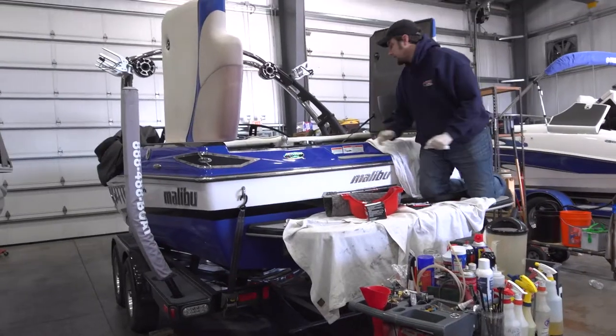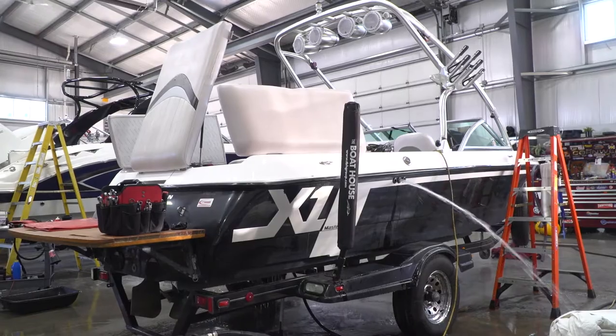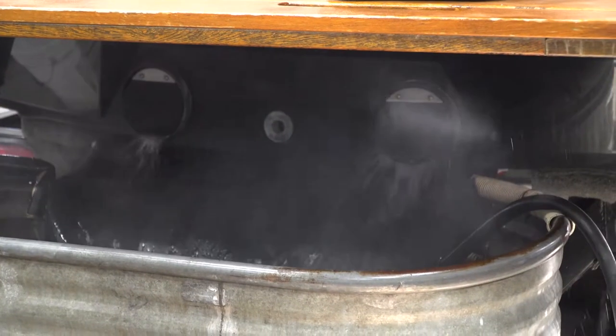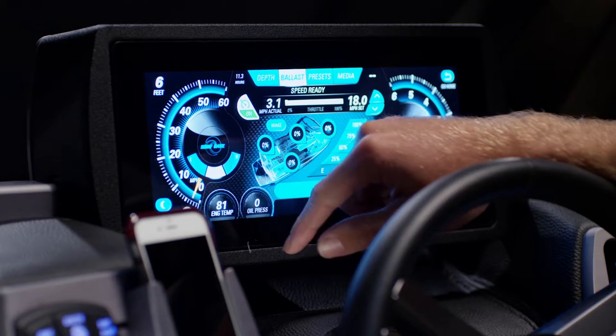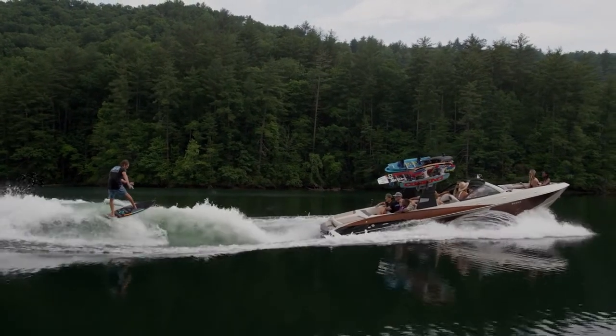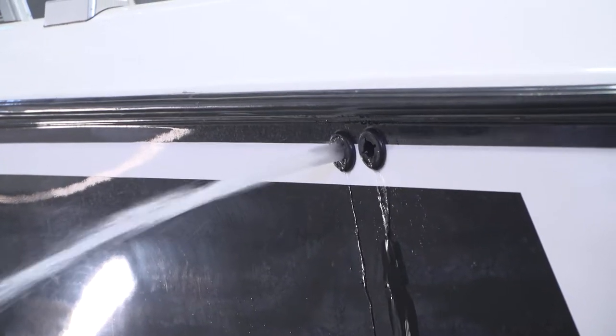On our inboard boats, the winterization process is still the same. We want to get that lake water flushed out of the engine and get antifreeze flushed through the engine. We want to make sure the ballast tanks and the heater system are all taken care of. Ballast tanks draw in lake water to make the boat ride lower and produce a bigger wake, so we want to make sure all that lake water is flushed out of the tanks, the lines, and the pumps.